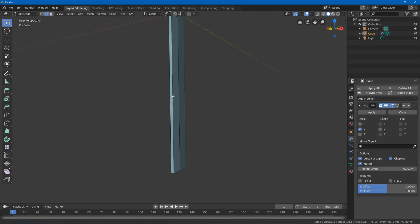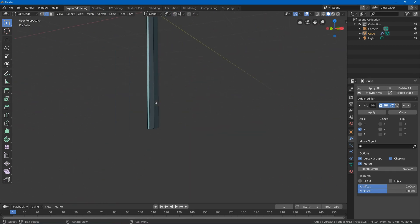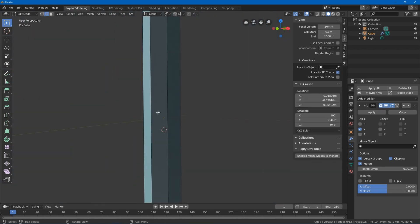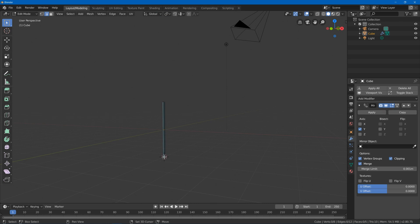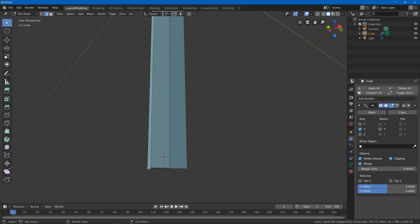Hit 2 to go into edge mode. When working with long objects like this the navigation isn't great, so I prefer to turn on N, lock to the 3D cursor, move the 3D cursor here, and rotate around to edit it easily.